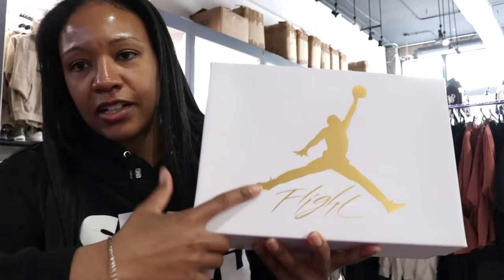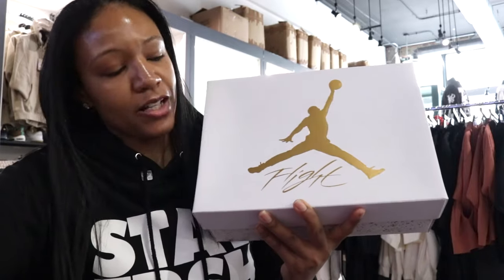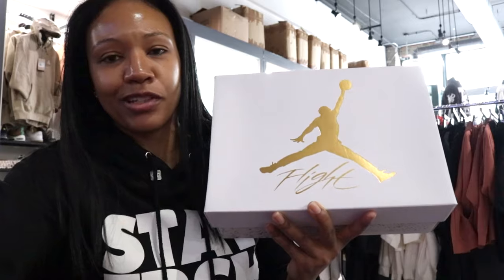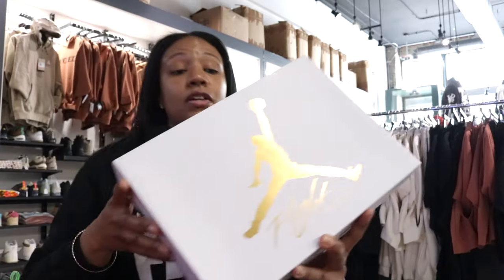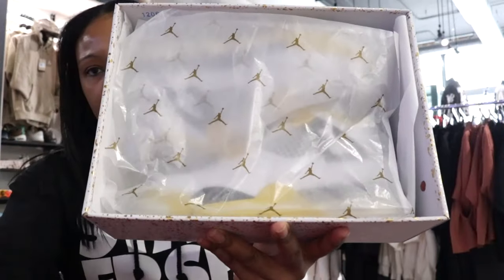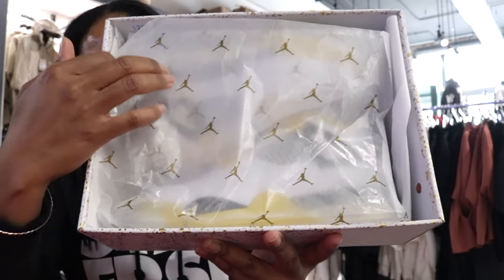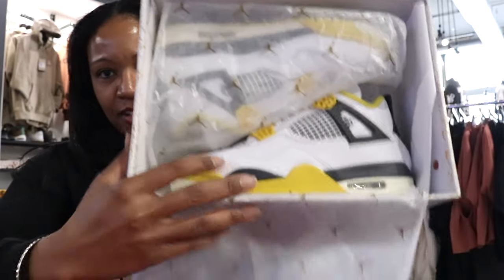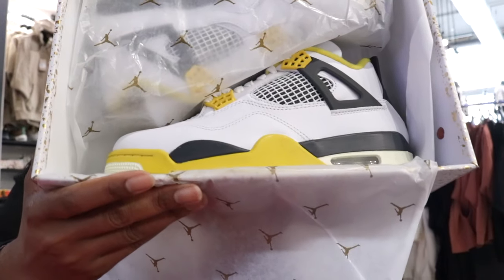Here's the box — got that classic flight font, you know that Jumpman, all gold. Looking forward to getting inside of this one. I did see some photos and the silhouette — a lot of y'all fans said do this silhouette right here — so let's see if you went to it. Got the paper, kind of clear there with the gold Jumpman, just like with the box. Let's reveal.